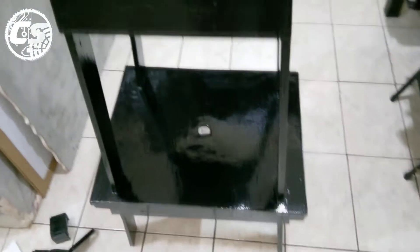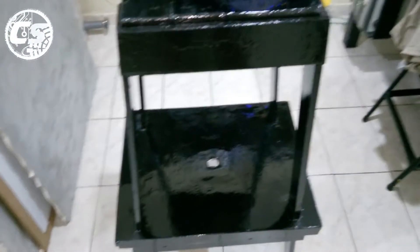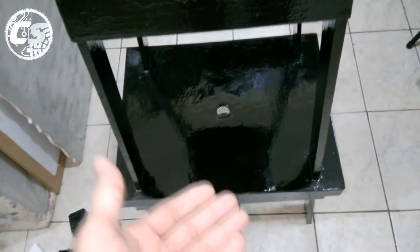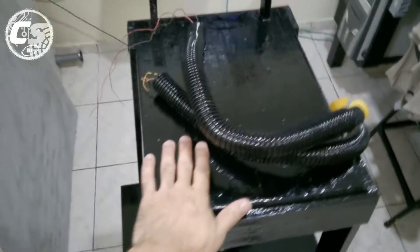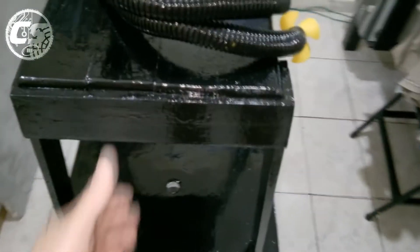Fiz tudo com material reciclável, todo pintadinho, ficou bacana. A tico-tico de bancada vai ficar na parte de cima, e aqui embaixo vai ficar a tupia de bancada. Como eu eliminei aquela bancada grande que eu tinha, aproveitei o mesmo cavalete para economia de espaço. Consigo colocar duas máquinas no mesmo lugar.